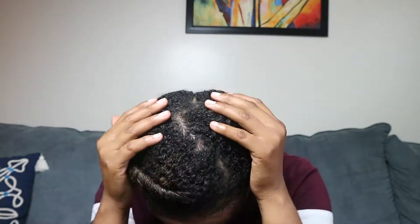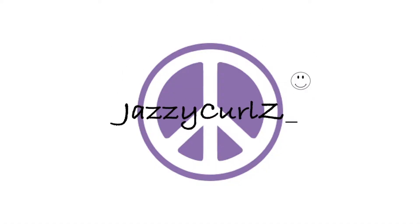Hey guys, welcome back to my channel! If you want to see how I achieve this quick little style, keep watching. I started off with freshly washed hair and I start off by parting the hair.